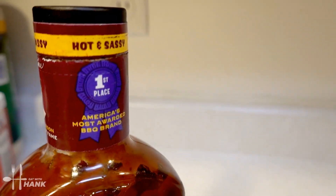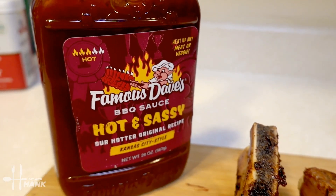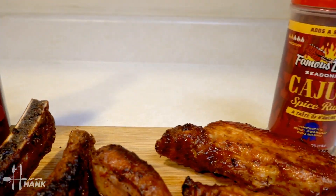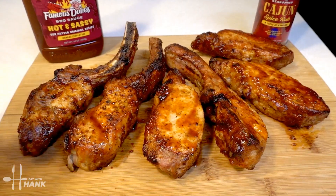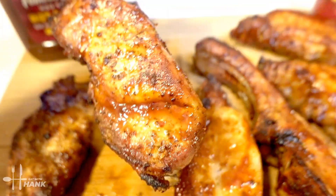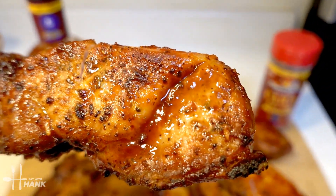I hope you enjoyed this video. Give this video a like and subscribe for more future recipes. Have a bite. And thanks for watching.